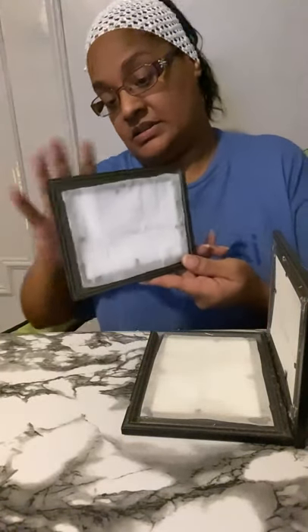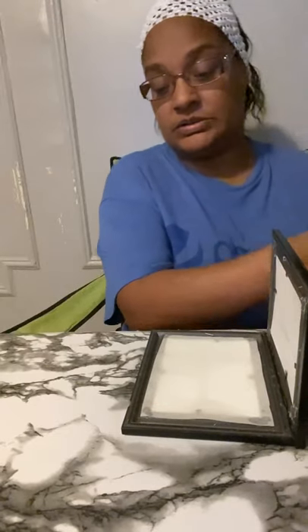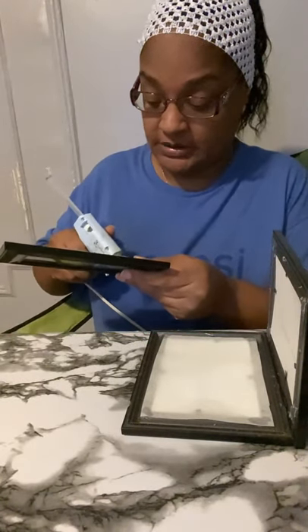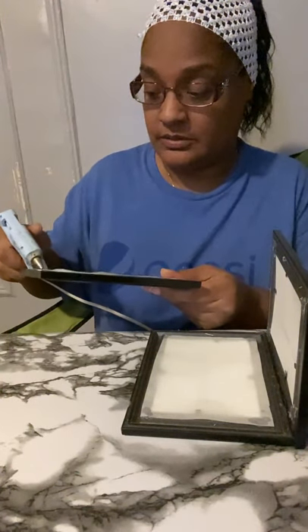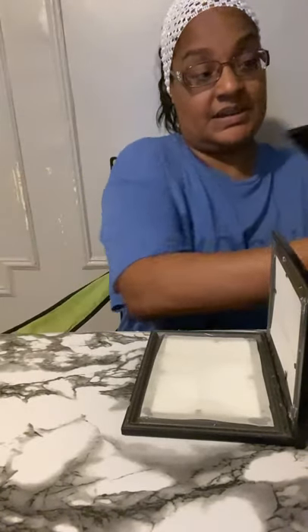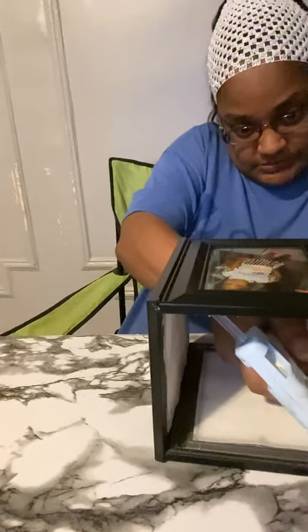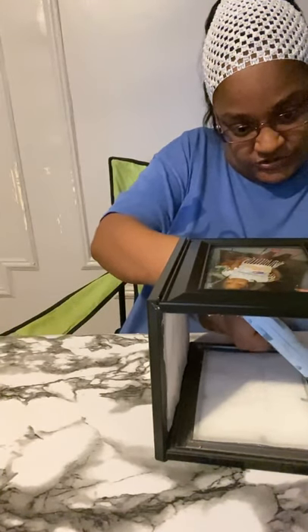By the way, the parchment paper is optional — you don't really need it unless you're gonna put an actual candle in the middle. If you're gonna put a candle, then you need the parchment paper. Now we take the glue gun and put glue inside to hold it and give it that extra support, that extra hold.